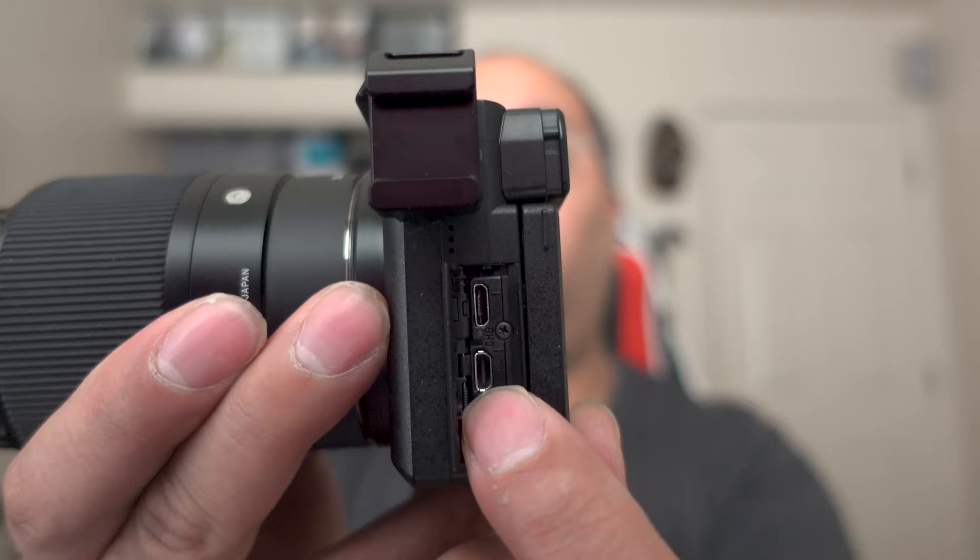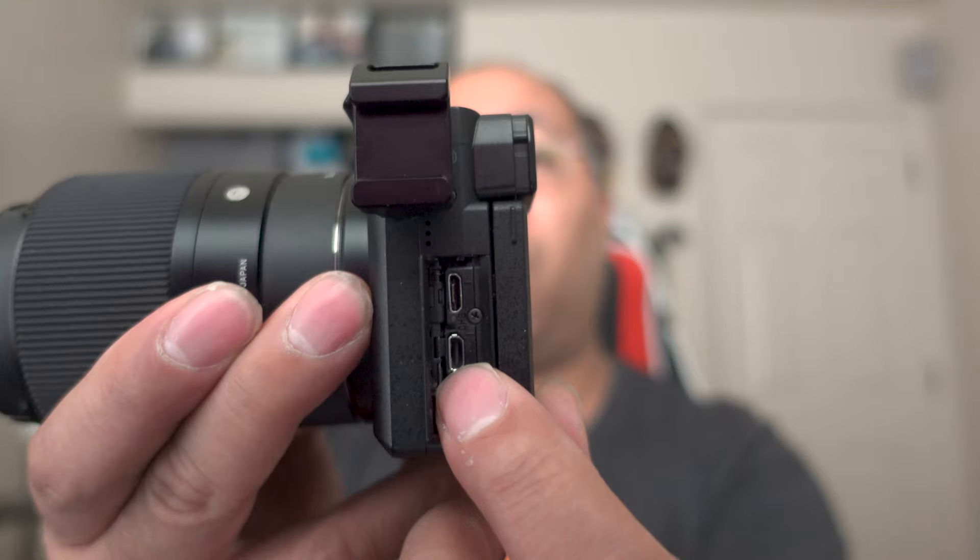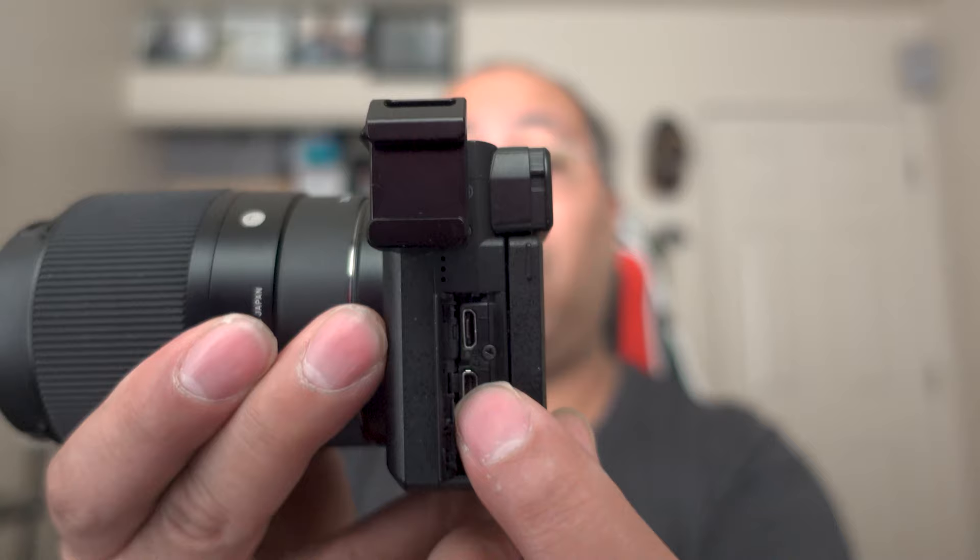I don't use stabilization much since most of my vlogging is talking-head style, but when I'm out and about I'll use the 16-50mm because it has OSS. On the side of the camera you've got a 3.5mm jack for plugging in external mics — I use a Rode wireless mic, so I just plug it right in. There's also a micro USB port that you can use to charge the camera or transfer photos directly to your computer.